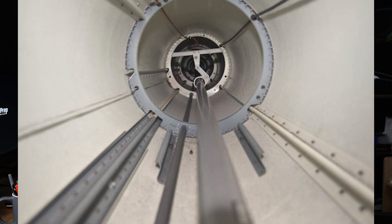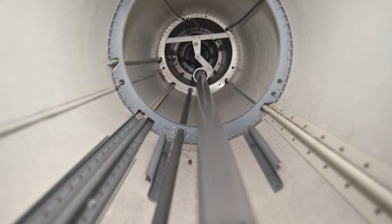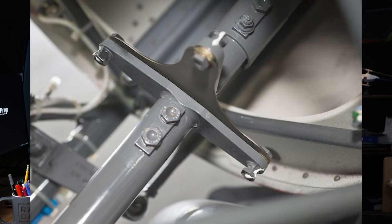Now let's talk about the tail cone and the rotor drive shaft. The tail cone houses the drive shaft that transmits power to the tail rotor, essential for providing anti-torque control to the helicopter. In the R-22, the tail rotor drive shaft in the tail cone is a long aluminum tube connected to the main gearbox via coupling. This shaft runs the length of the tail boom to the tail rotor gearbox. Flexible couplings at each end allow it to flex with the tail boom during flight.